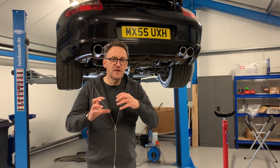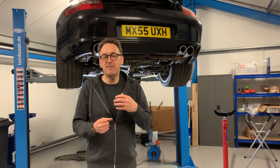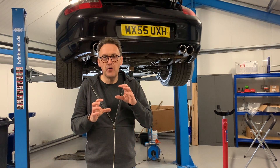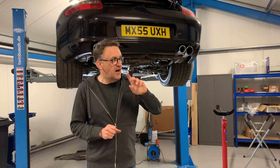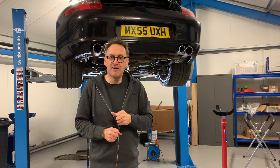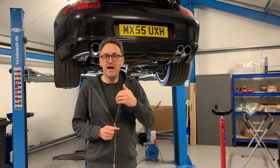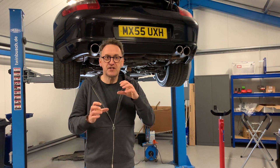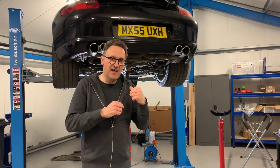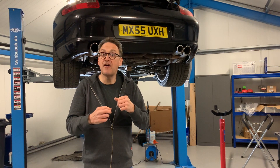There's a lot of mystique, rumour, and misinformation flying around about IMS bearings, so I thought I'd give you my take on it, be it right or wrong. We've got a 997 that we're just prepping up prior to advertising for sale, and one of the jobs we're doing on it is an IMS bearing oil seal — intermediate shaft bearing oil seal. So let's have a look at that and see what it's all about.